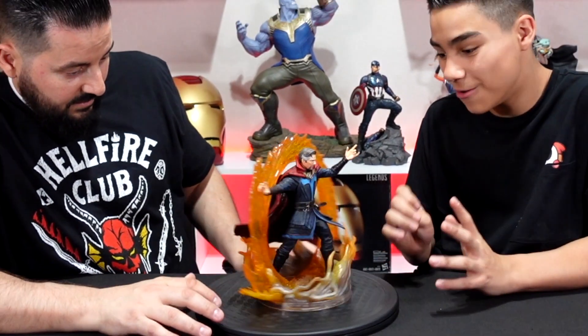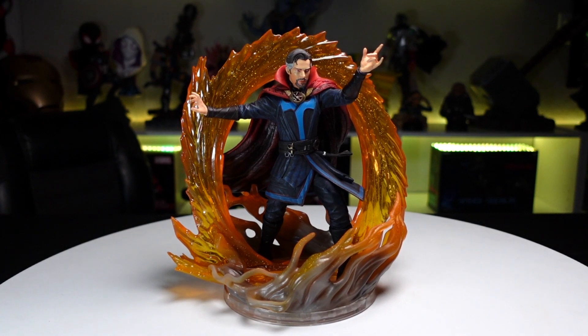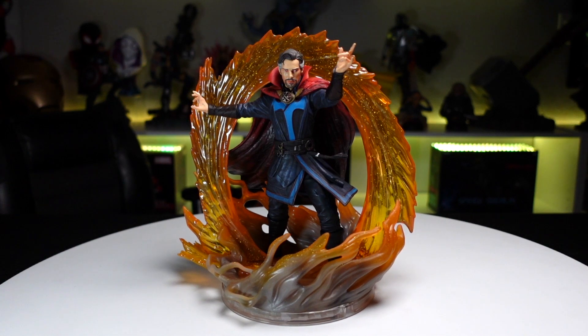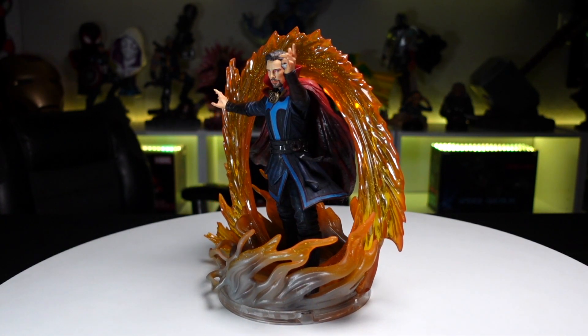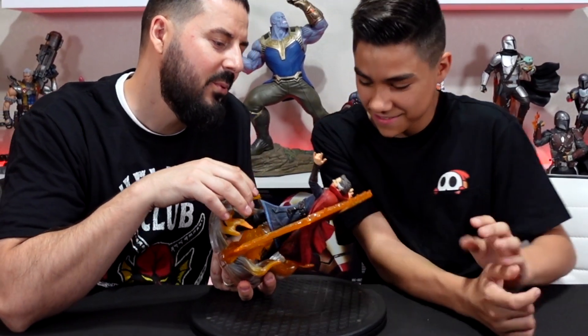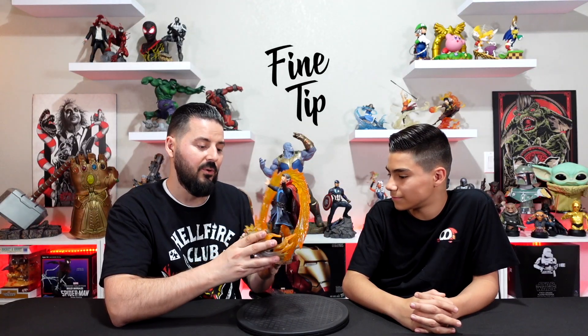First impressions: really nice execution on the whole base itself. You have a really dynamic pose where he's opening a portal and walking through it. There's like a weird smoke going around it with those speckles of white to give it that cool magic effect where it's flickering. The base looks great — really nice presence with this big arcing portal that he's opening up. The sculpting and everything looks really good. The paint could be better, and especially those eyes are like, bang.